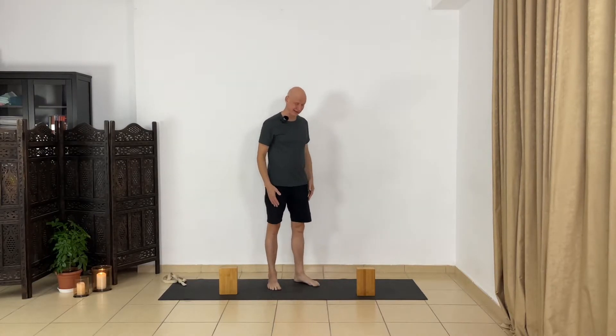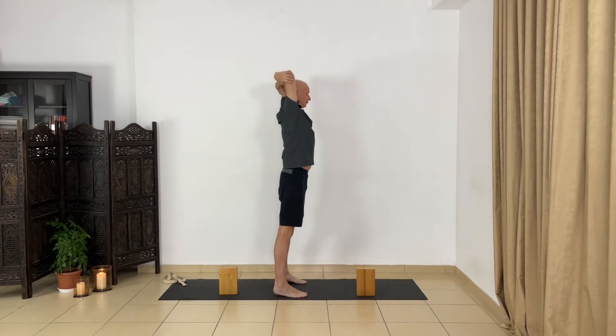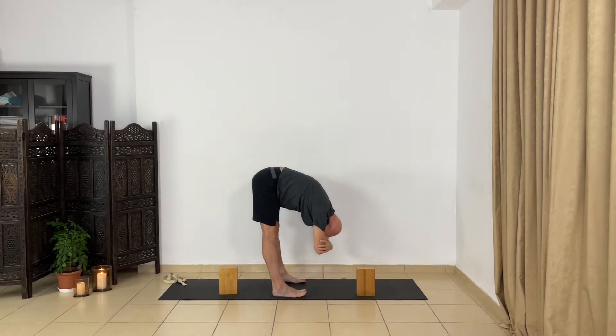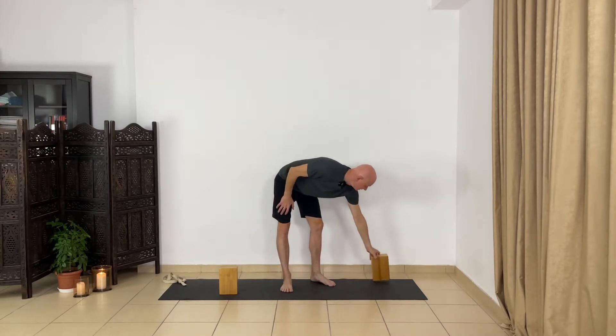Now let's do Uttanasana with holding elbows for recovery. Spread your feet hip-width, extend your arms, bend your elbows, hold your elbows. Inhale, with exhalation go down. Keep your legs straight, relax your lower back, relax your head and neck, extend the sides of the trunk. Inhale, come up, release your arms, and let's do the next pose.